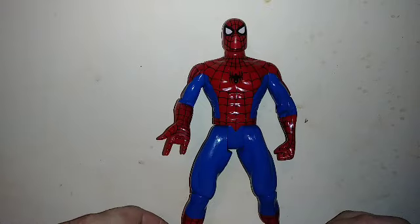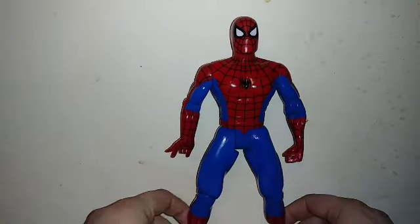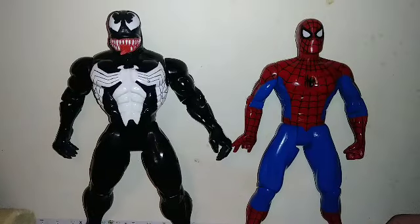This was before Hasbro picked up the Marvel license. This, along with the 10-inch Venom, was one of my childhood toys.